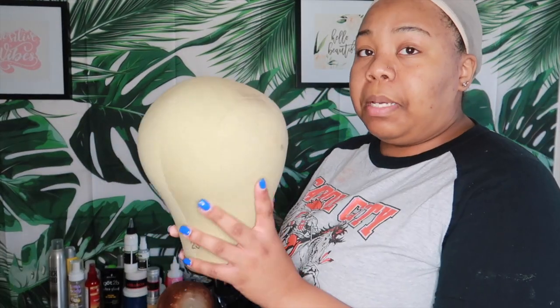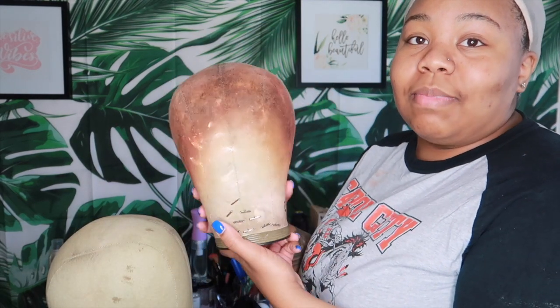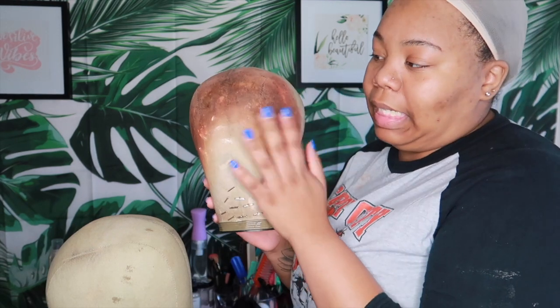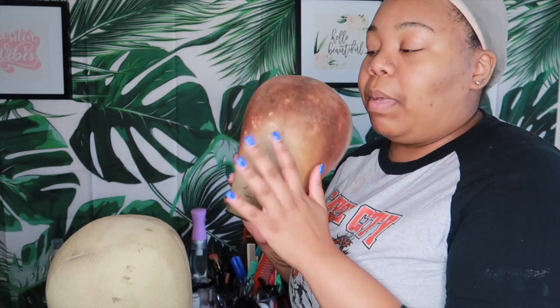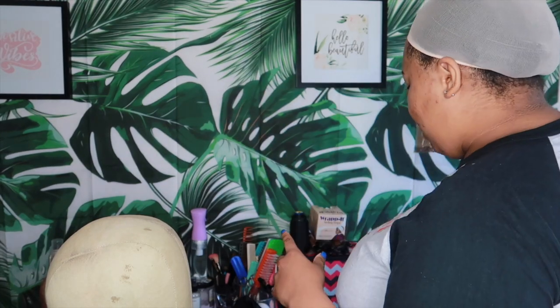I have two or three 22s, and then you're going to have a 23, which is what I'm going to be using because my circumference was a 23. I'm going to put this on my wig stand and adjust the camera. I also have a beat-up 22 I normally use when I'm tinting lace, bleaching knots, or plucking so I won't mess up my clean ones.